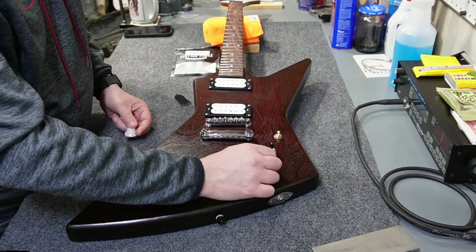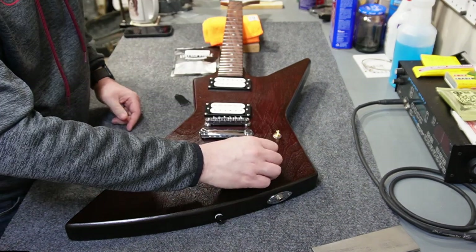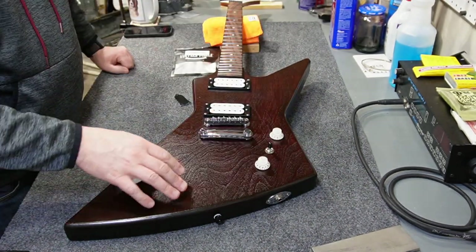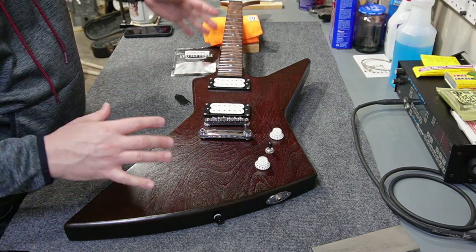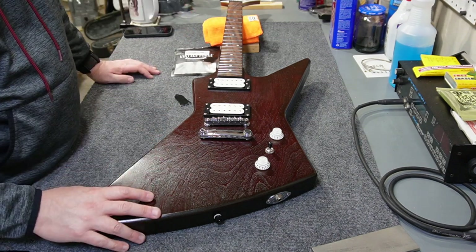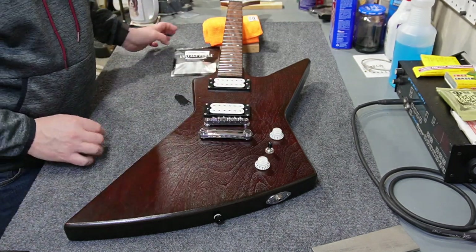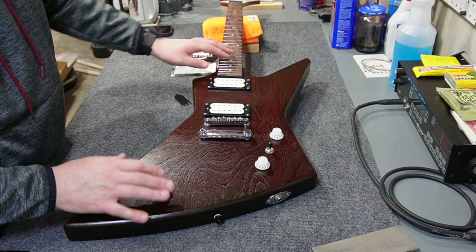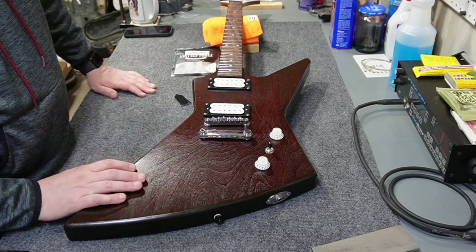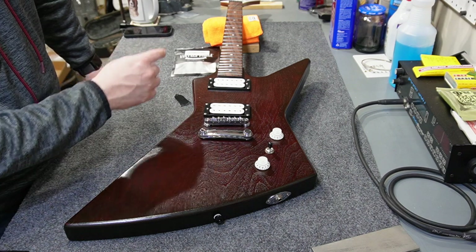Those are going to work great. Hopefully you get the theme I'm going for — I'll pan out and show a shot. I've got this white knob, white pickup, white headstock theme going on with the dark body of the guitar, dark fretboard, and a few other black bits and pieces. I didn't really want to go with a black bridge and tailpiece, but I do have black tuners coming.